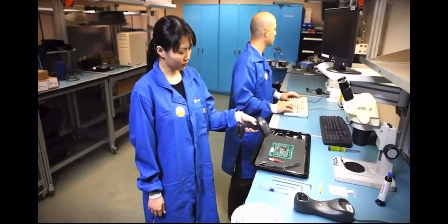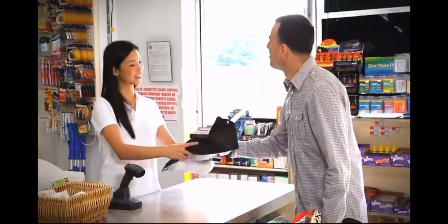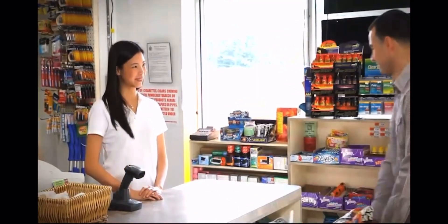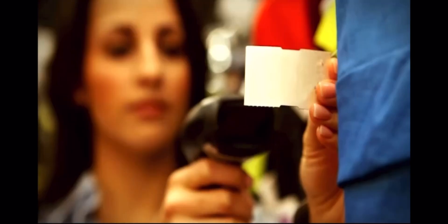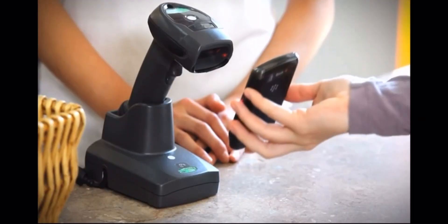In today's fast-paced, technology-driven environments, businesses are looking to provide quick, convenient, and reliable service while increasing productivity. Whatever your business, the current need for 1D barcode scanning is the same: exceptional performance with trending mobile barcode applications.